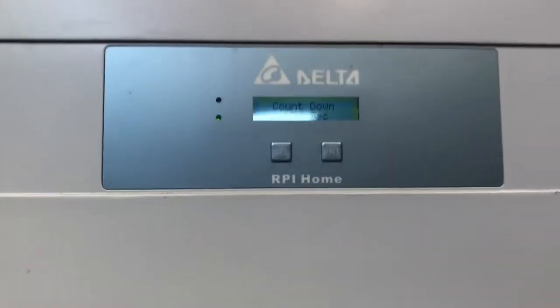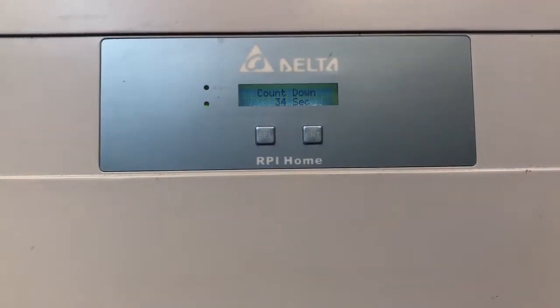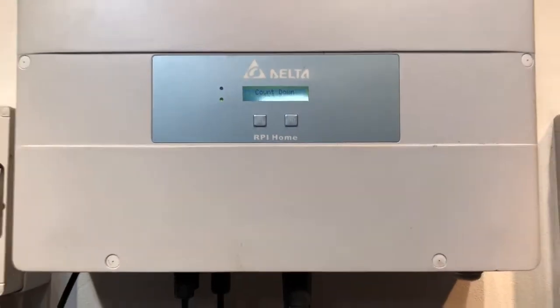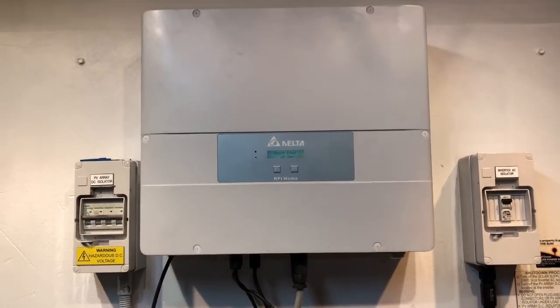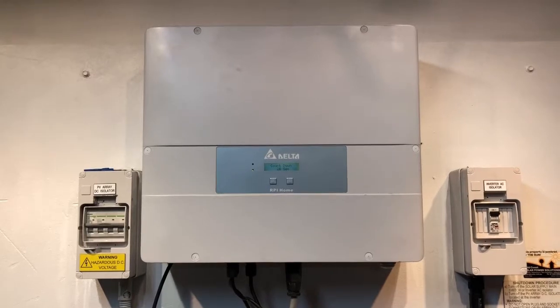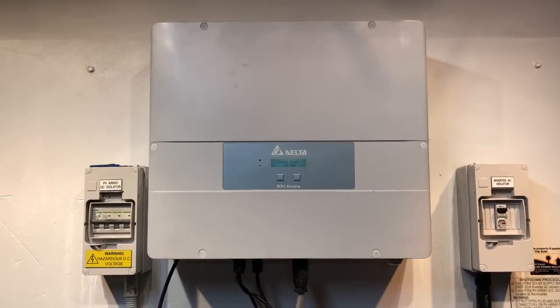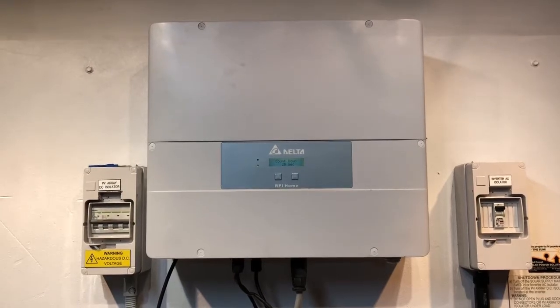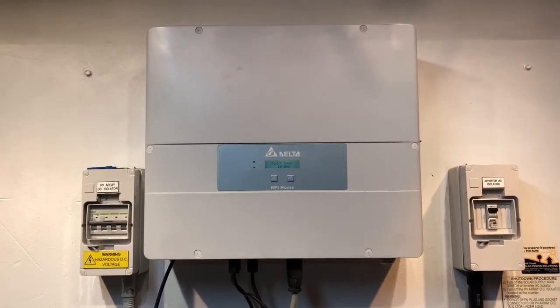So if your inverter is coming up with this relay open fault and you have tried the reboot and you're still getting the issue, it is something which Delta will cover under warranty. If your inverter is still within the warranty period — which is usually five years for these Delta RPI Home inverters — then you certainly can make a warranty claim.